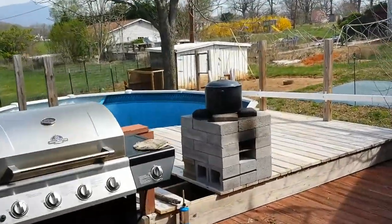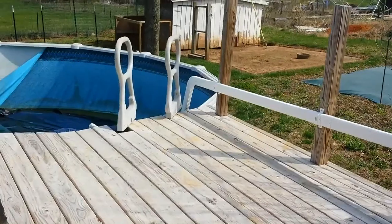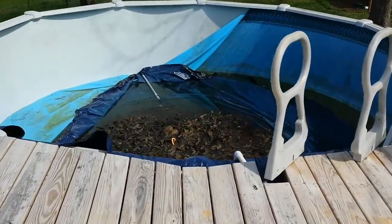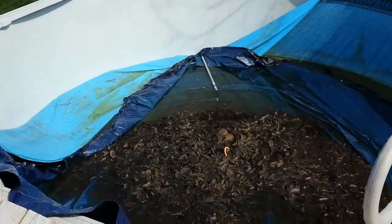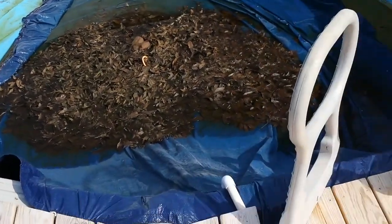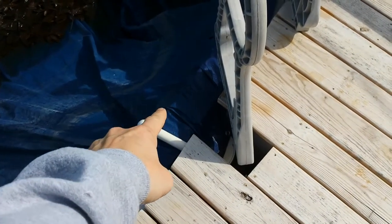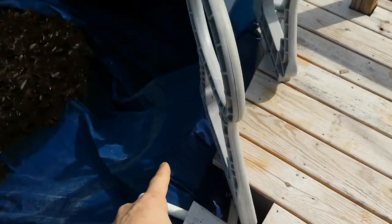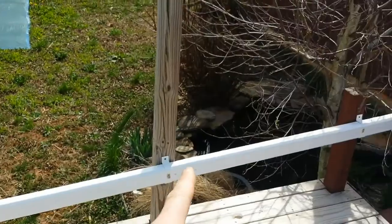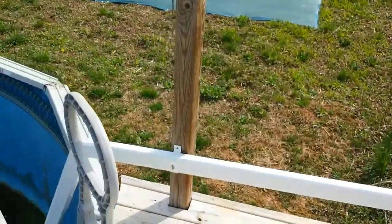Homesteading — they ought to call it the learning process or the learning curve. As all you guys know, we've been using this as our water supply. There's the siphon feed line temporary that was coming in, and the new feed line to fill the pool up that I put in right there.